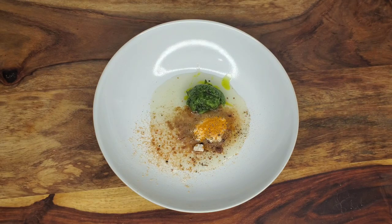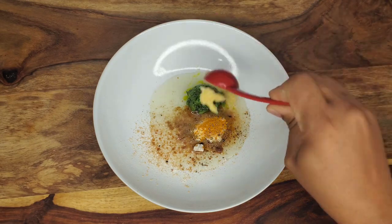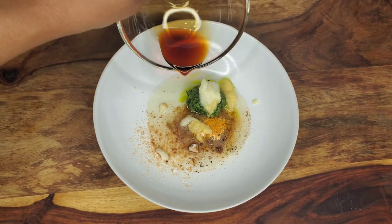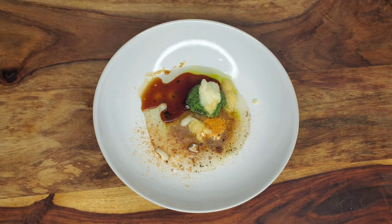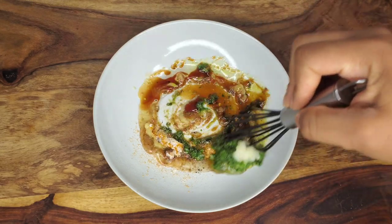This is some ginger paste and garlic paste — you can always mince fresh ginger and garlic instead. Add some soy sauce. If you're using low sodium soy sauce, make sure you include some salt as well. Just whisk everything together.